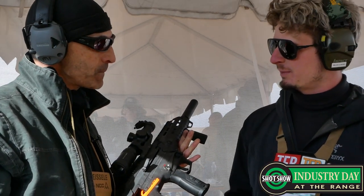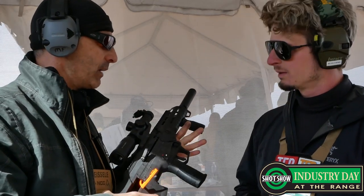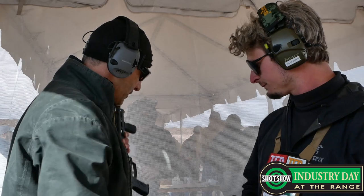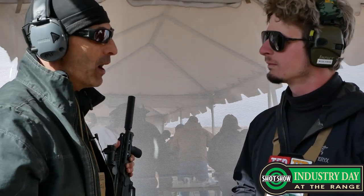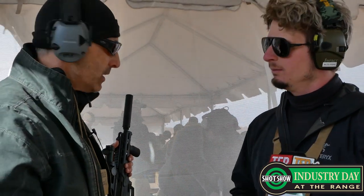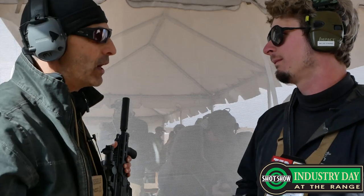So what are we talking about for MSRPs for some of these pieces? You're looking at about $2,400 roughly for the MDR 556. For the A2, that's one of the other additions — we actually dropped the price $700 from our A1. So depending on caliber and barrel length, you're looking at about the $4,000 to $4,500 range for your MSRP.